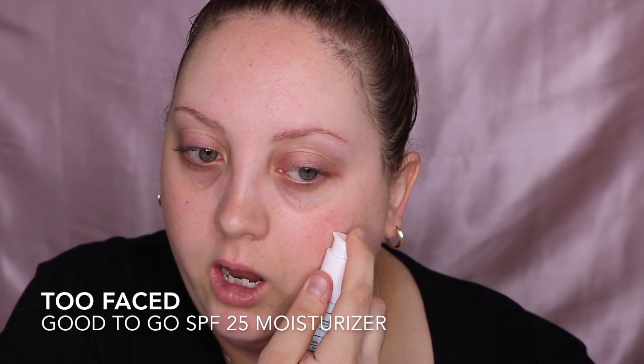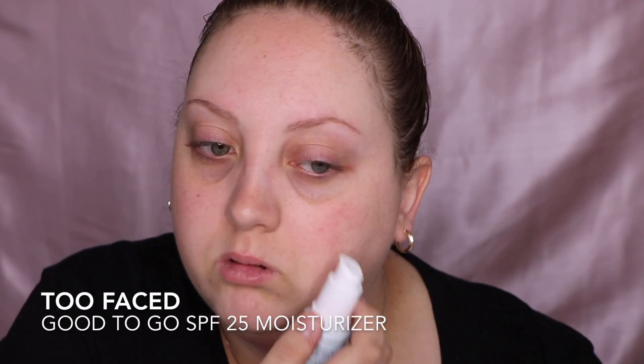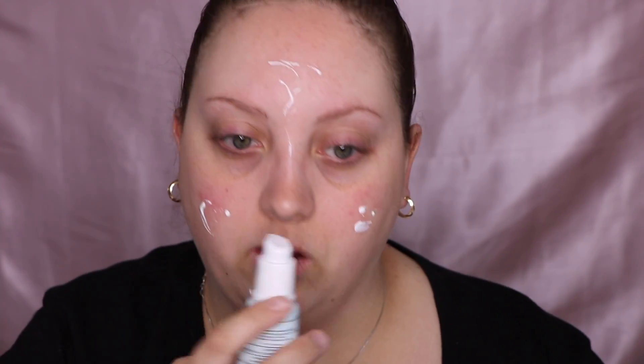I used a little on my hand when I was playing with this, so I don't think I need a lot of this. It is kind of tacky a little bit, which is really good because the foundation is going to stick to my face better, which I really like. So far I like it, so we'll just see how it is with the foundation.